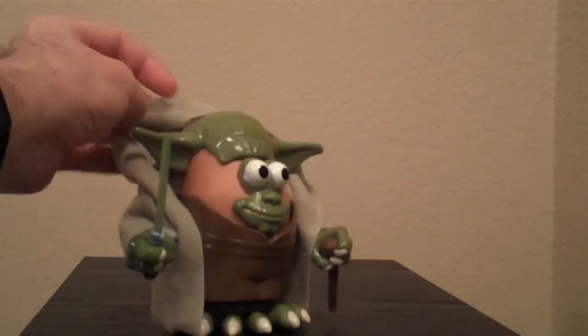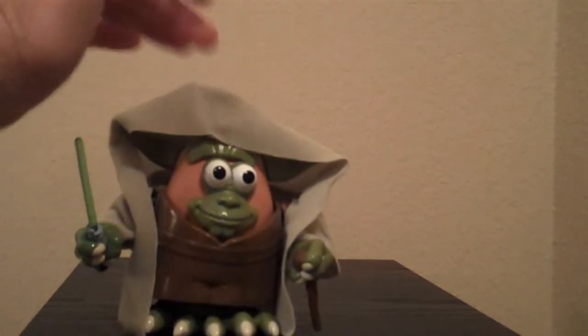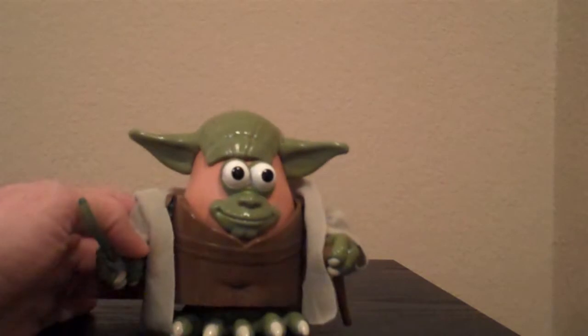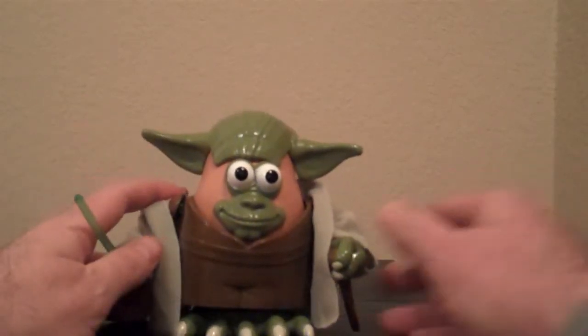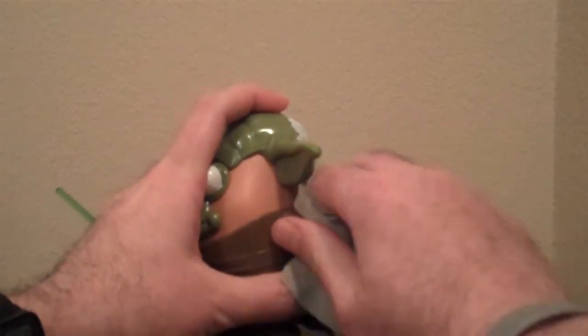This cape here is cloth — it's pretty cool. You can put it over his head like that to make him look a certain way, and then you can also take it off.